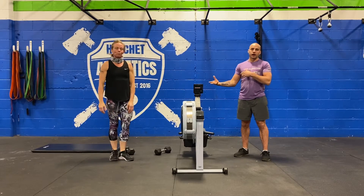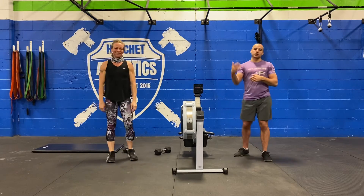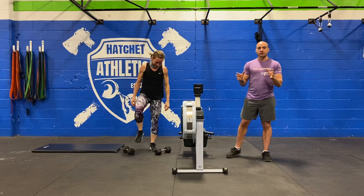Then we're going to do 30 seconds of stationary high knees. Rotate through your crew nice and smoothly for 5 minutes.